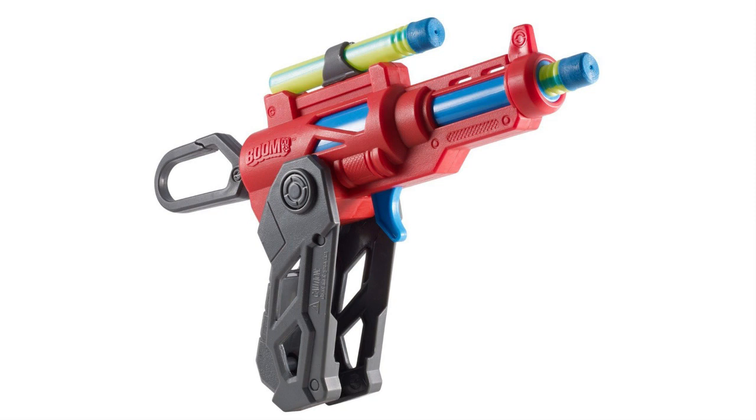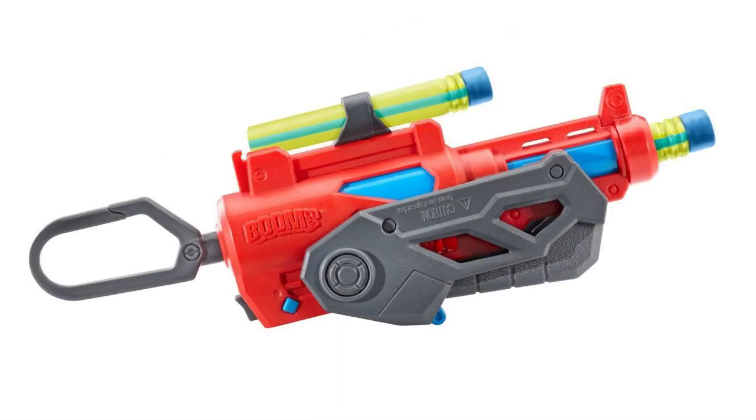There's only one dart storage slot. As you can see in the picture, the handle collapses into the actual body of the blaster to allow for better storage — there's a button on the back that lets you collapse it, and it locks secure when opened. You can use the clip on the back to secure it to a backpack or belt loop. The whole collapsing handle thing is a cool little niche feature that makes the blaster a bit less of a one-trick task.